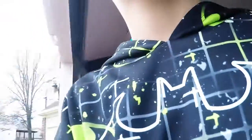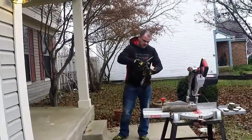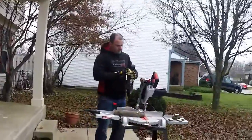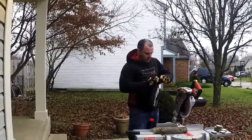We went outside — they're all the way over here. Say hi to the people on YouTube!